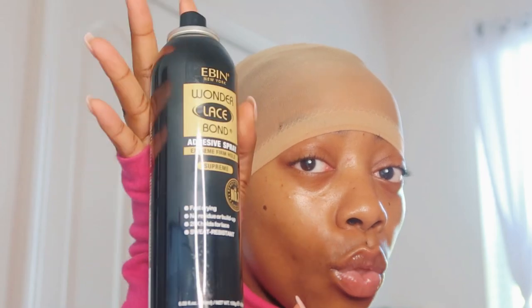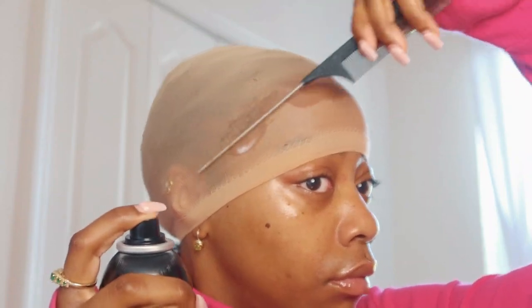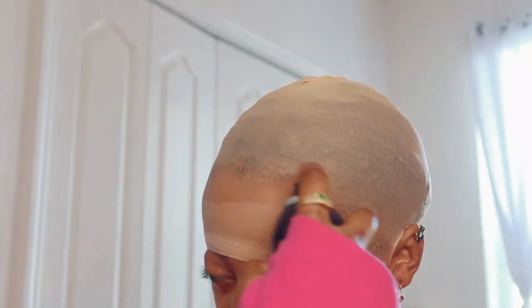Of course I'm going with my go-to Ebon Wonder Lace Bond Adhesive Spray. I always use this for my bald cap method. I basically just spray all around the perimeter of where I want my bald cap to be glued, and then I go ahead and cut out the holes for my ears — it makes the bald cap method way easier. Then to spread the spray around, I'm using the end of my rat tail comb to make sure it's all distributed around the perimeter of my head, and I'm drying that off.